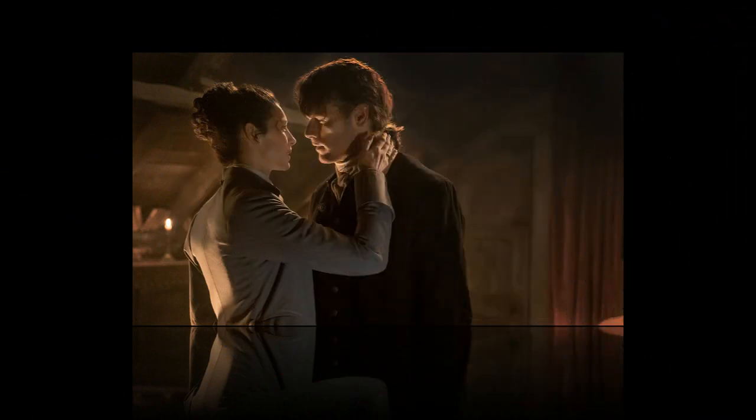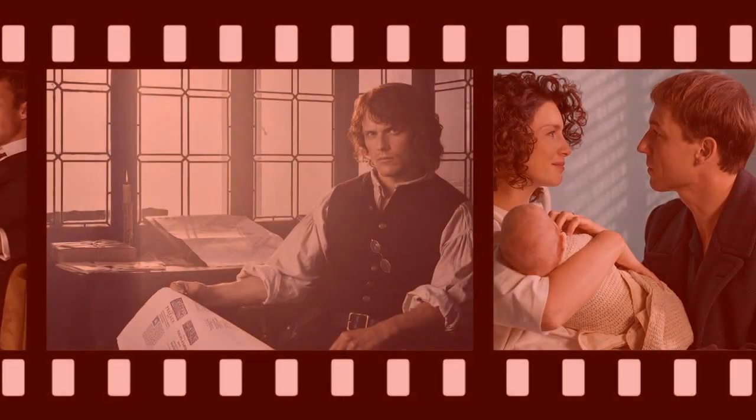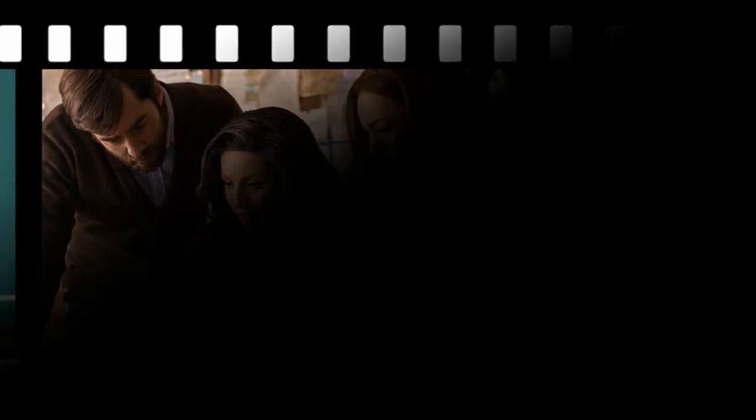Maybe Jamie gets a C carved on his toes next season. For more behind-the-scenes bonus material like this one, pick up your copy of Outlander Season 3, available on Blu-ray, DVD, and digital, as well as on a limited collector's edition from Sony Pictures Home Entertainment on April 10th.